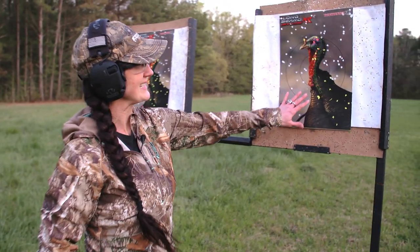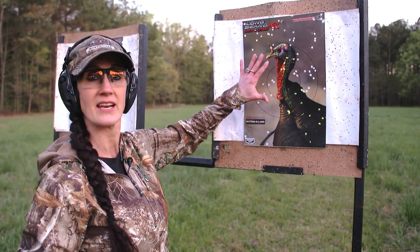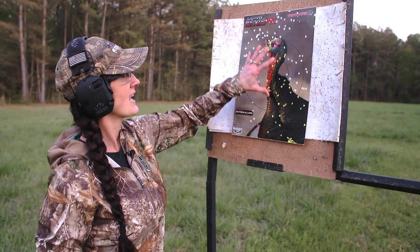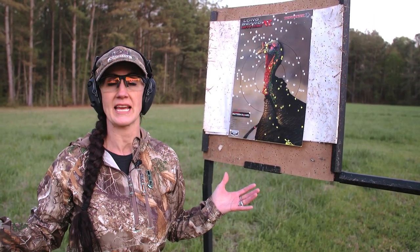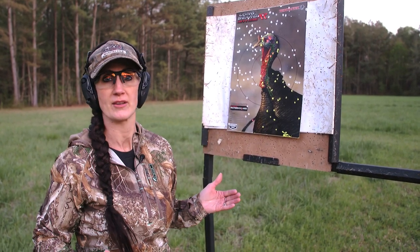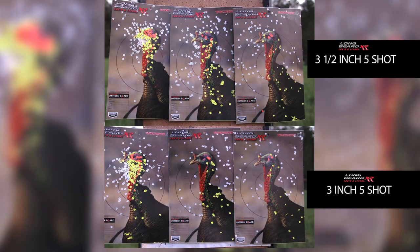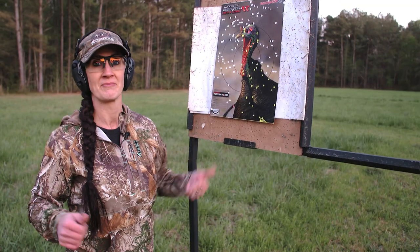Here's the shots at 60 yards. With the three inch five shot Winchester Longbeard XR, I still got enough pellets in the head to kill this turkey. But when you switch to the three and a half inch, you really are getting an added benefit — more pellets in the target and more pellets in the outer rings. Both of them give you a dead turkey at 60 yards, but I like having that little extra bit of pellets. I'm shooting both of them very well, so for me the three and a half inch five shot Longbeard XR is my go-to turkey load. As long as you can handle the recoil and make good shots, these are dead turkeys.